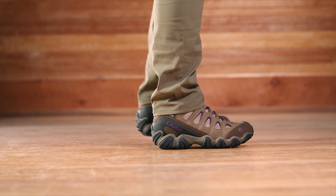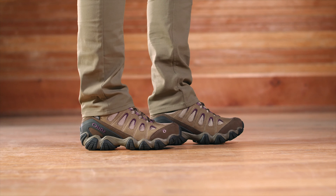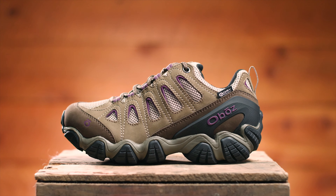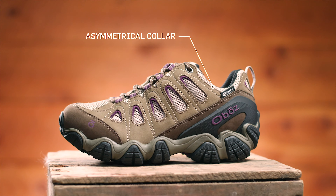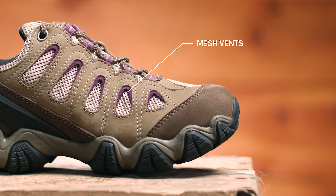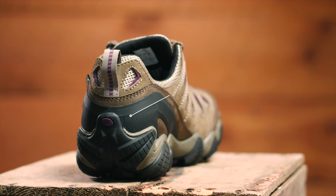This waterproof nubuck leather and fabric low features an asymmetrical collar designed to comfortably articulate with your ankle motion. Large mesh vents increase breathability, and a supportive external heel counter secures your foot for unbeatable all-day comfort.